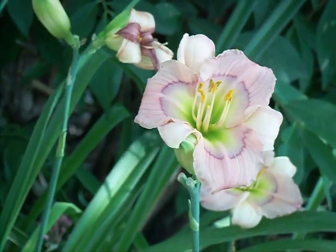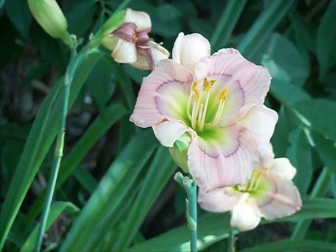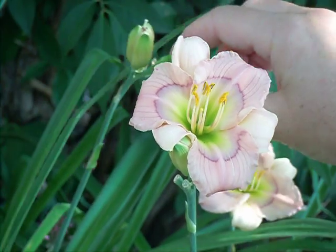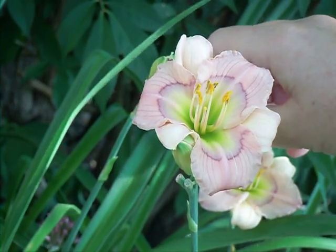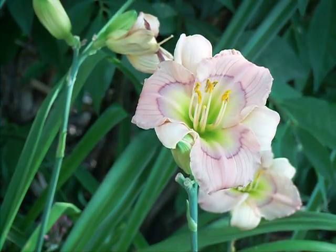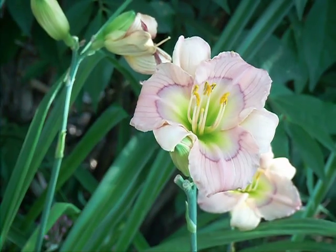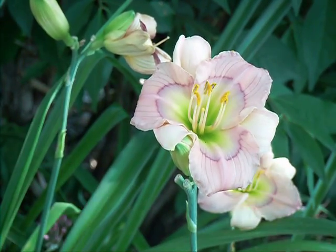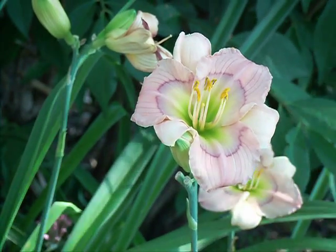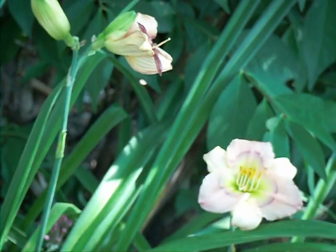Now if it takes, tomorrow when this daylily shrivels up, it'll shrivel up like normal. And within a few days, this part here would actually swell. So if I was going to be serious about this and like to keep track of the parents, then I would do a jewelry tag. I'd put the name of the pollen parent — so the other daylily the pollen came from — on the tag.